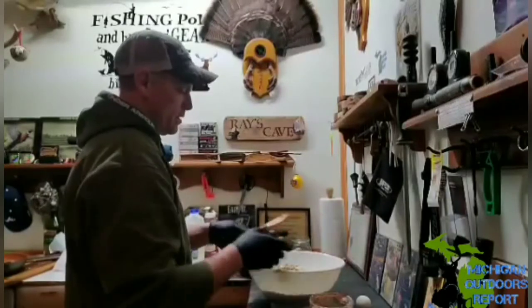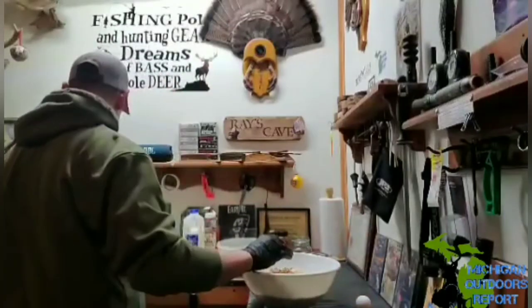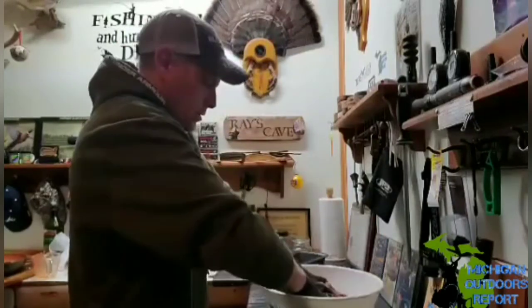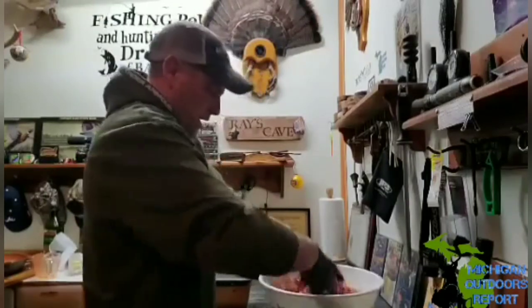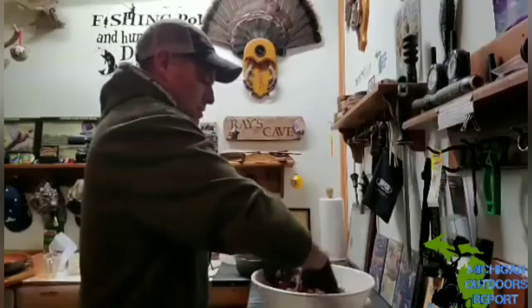Here we go with the mixing — the fun part. I'm wearing gloves; I don't want this stuff all over my hands. Oh, I almost dumped the bowl — not good! I can tell by the smell and the texture this is gonna be perfect.